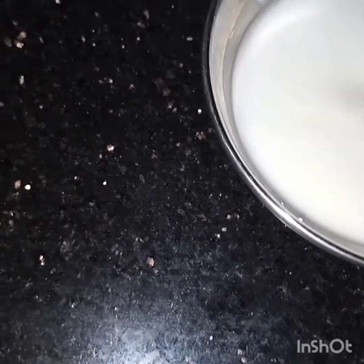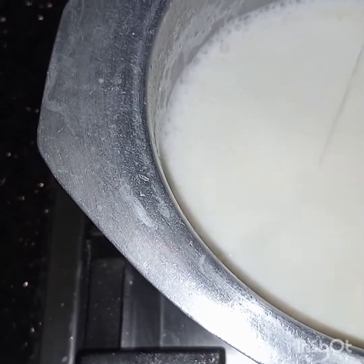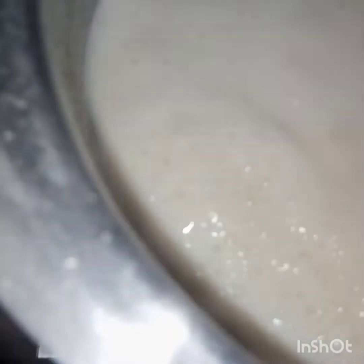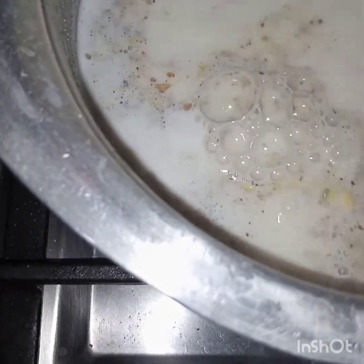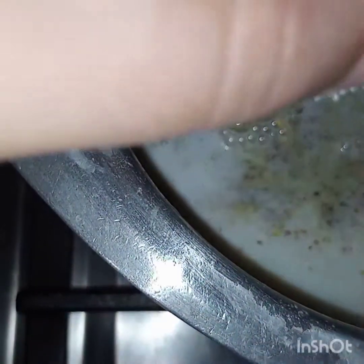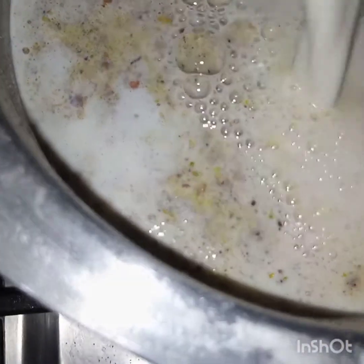I have diluted the cornflour in water. The milk is boiling so now I will add in the condensed milk, followed by all the remaining ingredients: pistachio powder, powder milk, and coconut milk.